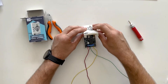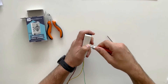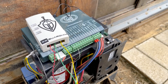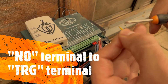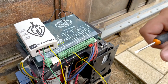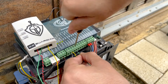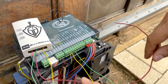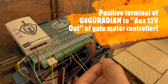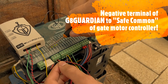Now all we need to do is close her up and install her into the gate. Now we're going to wire the Gate Guardian into the gate motor. First we're going to wire the normally open terminal to the trigger terminal of the gate motor. Then we're going to wire the common terminal of the Gate Guardian to the common terminal of the gate motor. Now we wire the power terminal of the Gate Guardian to the power terminal of the gate motor — red goes to auxiliary 12 volt output and black goes to safe common.